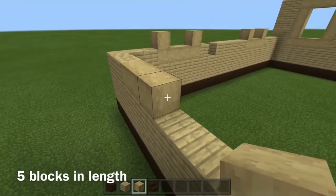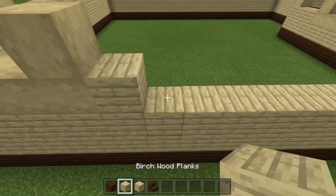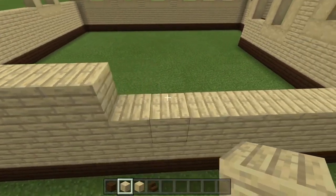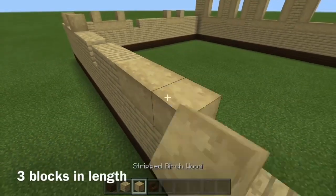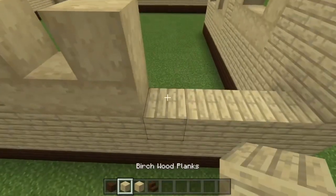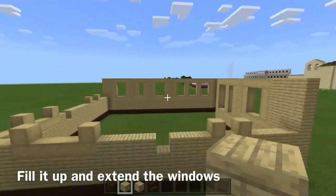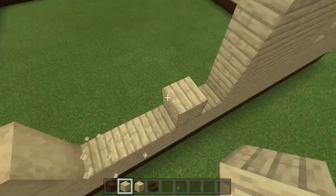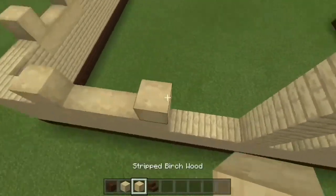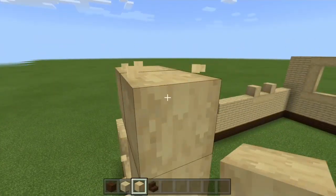Go 5 blocks for a 5-block window, then 4, skip for an entrance, go 3, and 3 again, then end it off with 4 blocks to connect. Take out these 3 blocks here because that's going to be for the chimney — AKA the fireplace. Bring it all up and we'll get started on the roof.